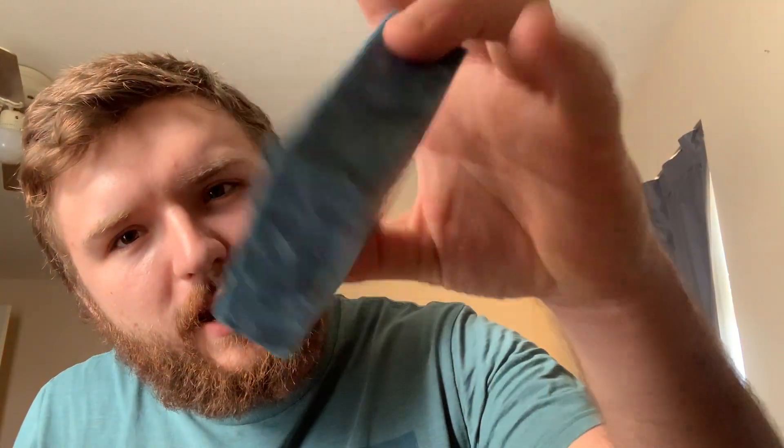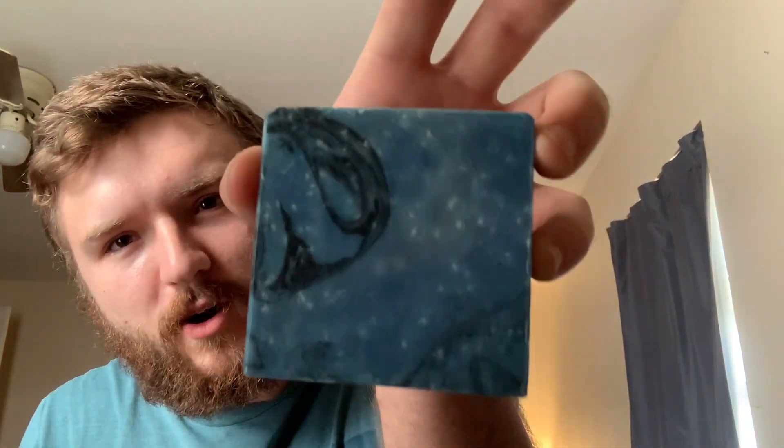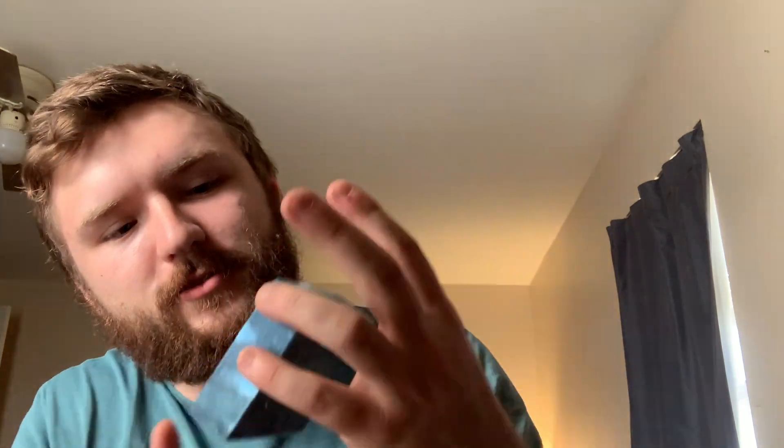Not only does this bar smell amazing, it looks amazing. I love bars that have a cool look to them, and I love the color blue, so this bar automatically wins in my book. It does look cooler than Squatch's Fresh Falls, though I do like the smell of Fresh Falls better. This one wins in the looks category for sure.